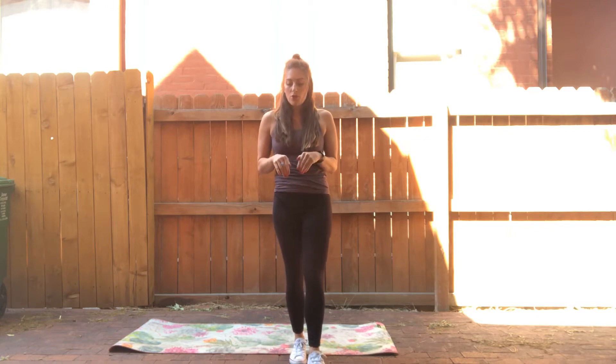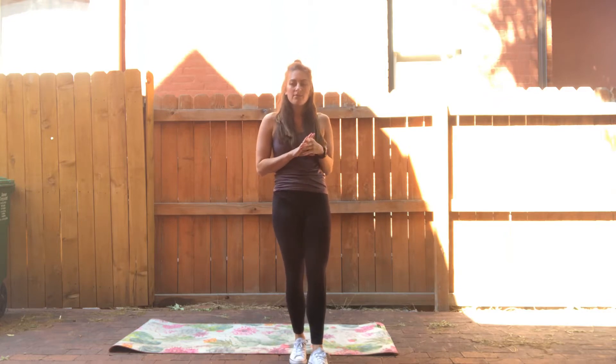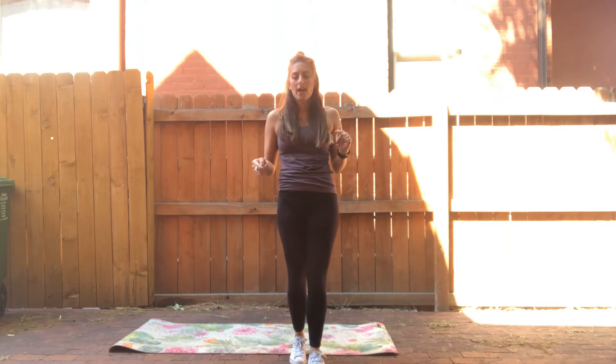Before you do your cardio HIIT, be sure that you warm up. I linked one of Justin's full body mobility routines for Friday — really great, be sure you check it out.